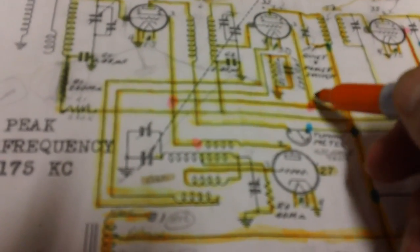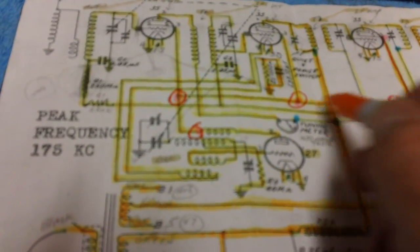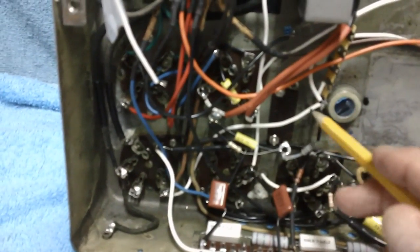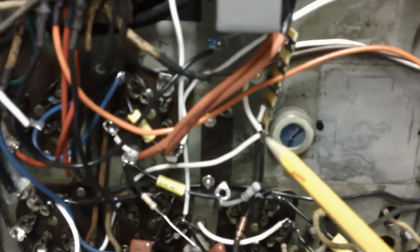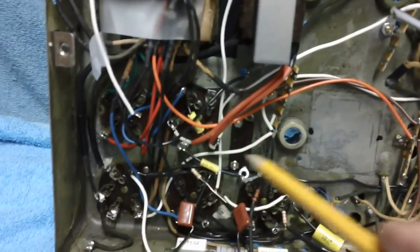These two over here were already connected together before we even started — they've all got yellow lines on them. We've got that connected down to the speaker plug. Everything goes back to the speaker plug. I figured out a quick, easy, short way to connect everything together and hook them to one terminal on the terminal strip — one solder point right there.